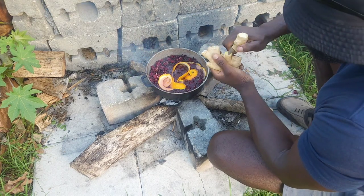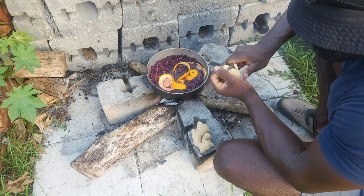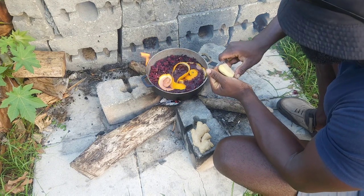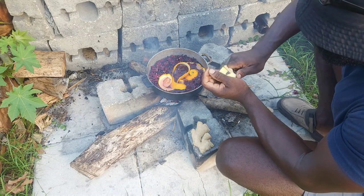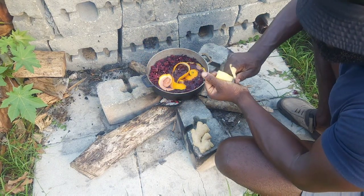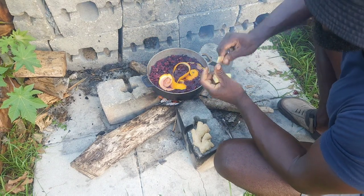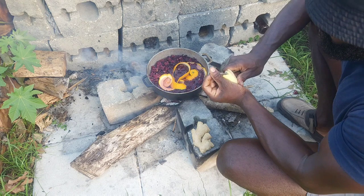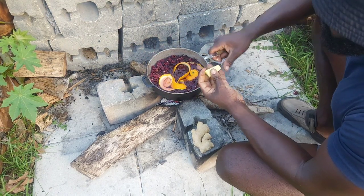Time to add the ginger. Guys, always remember - if you get ginger from the store, always wash it, and after you wash it remember to peel off the skin. They spray chemicals on the skin just to make it stay longer in the store. So always remember to wash it and peel it, don't just put it in the pot like that.